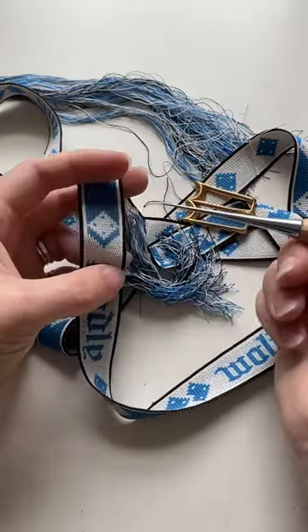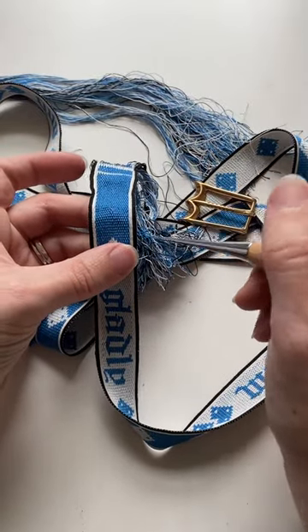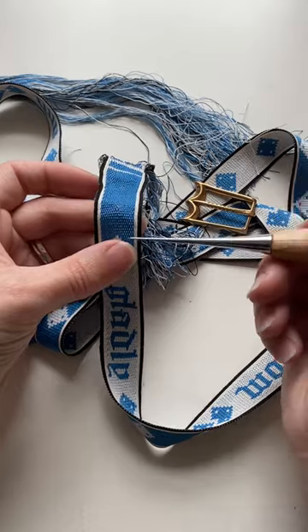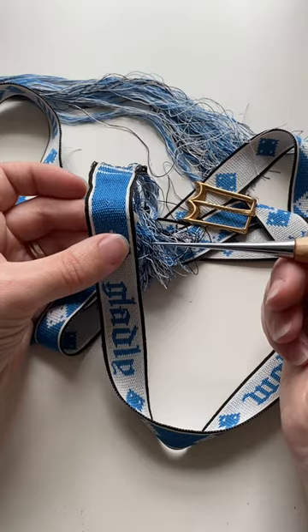I do this rather than punching a hole because it pushes the threads aside rather than cutting them, and after I've sewn the edges around the eyelet it's going to be a lot stronger and less likely to fray and break.